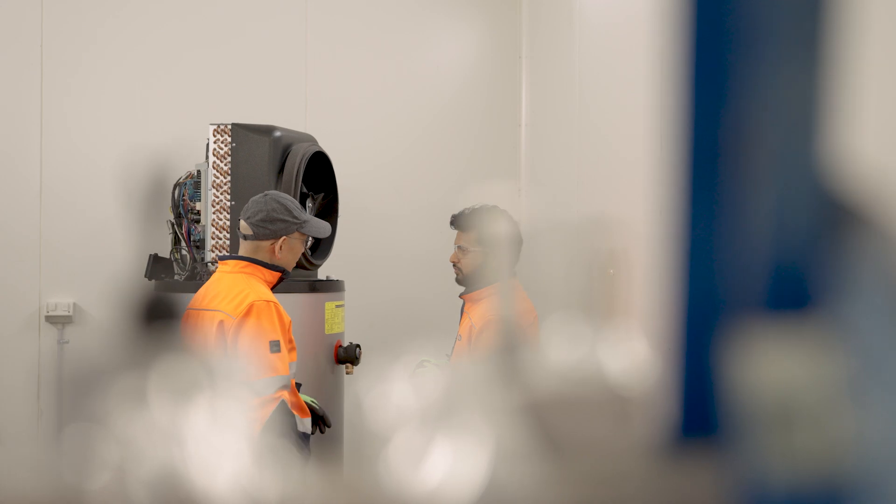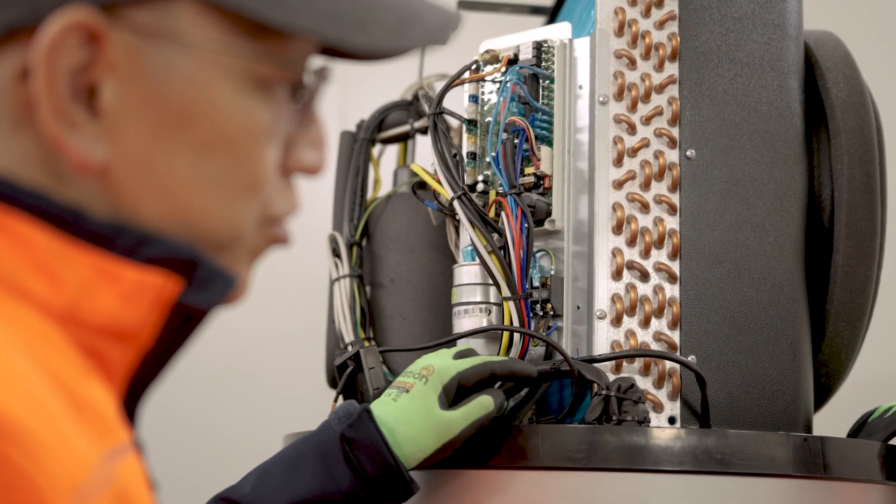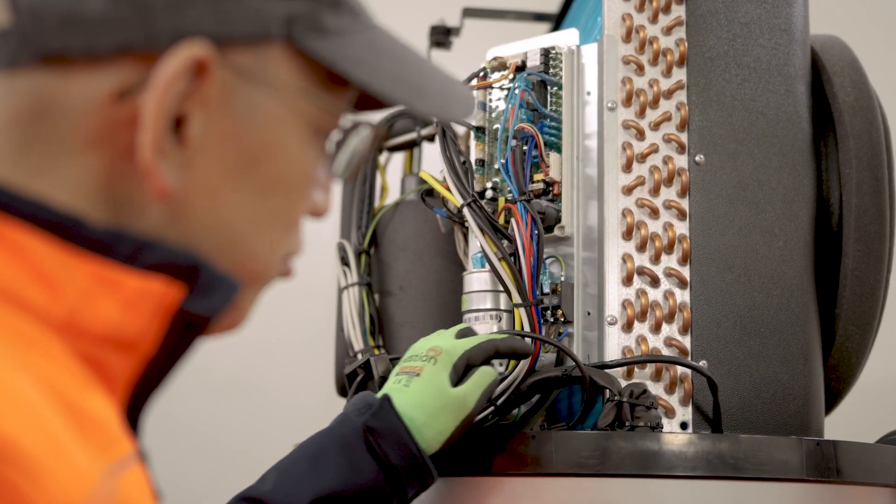All models include a backup element for single shot boost applications or for heating during extreme ambient temperatures. Even in very cold conditions, the heat pumps include an active defrost function, ensuring it's suitable for use in most climate conditions all year round.